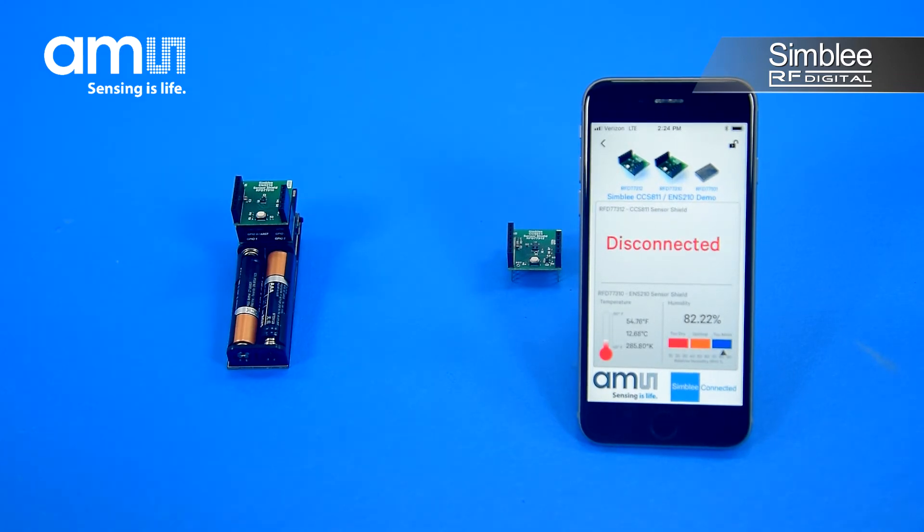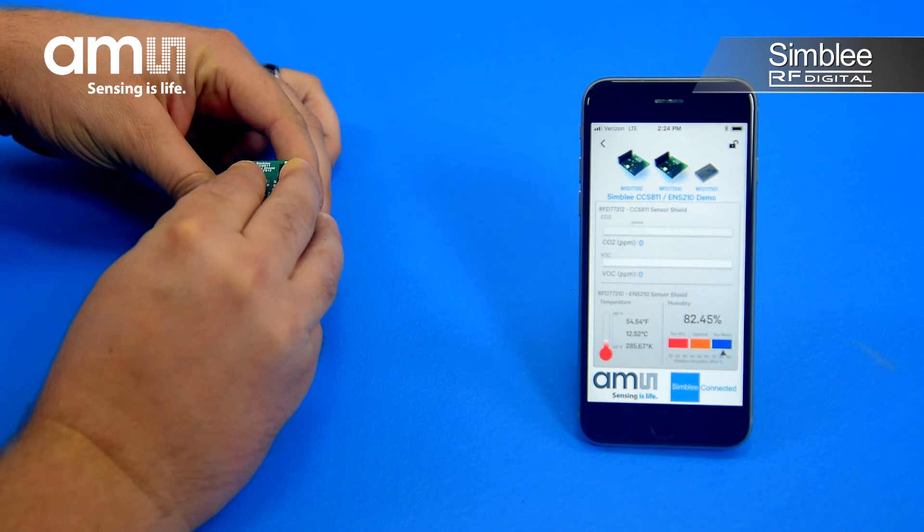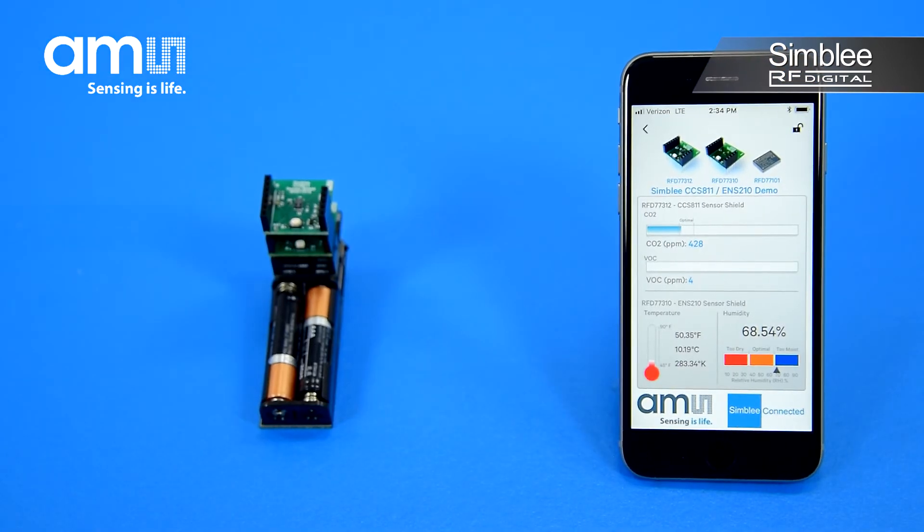Let's add the CCS811 sensor shield. Like before, Symbly detects the new sensor has been connected and initializes it in real-time without a reduction in performance of the user interface or other sensor. That's incredible! Check out these amazing graphs!